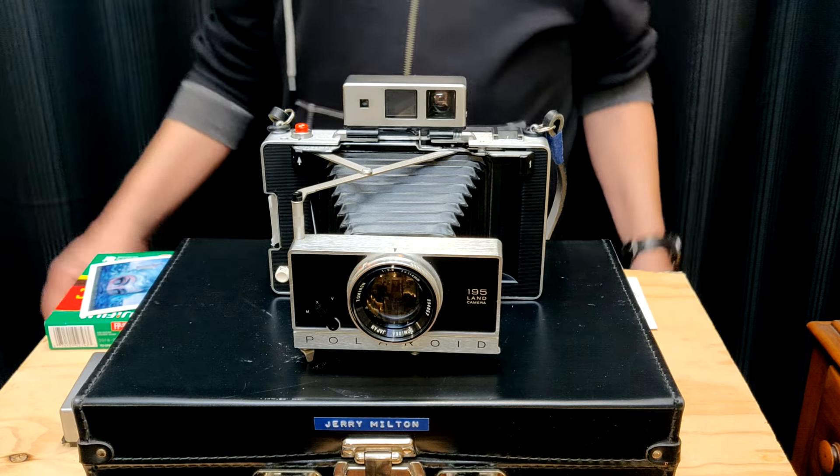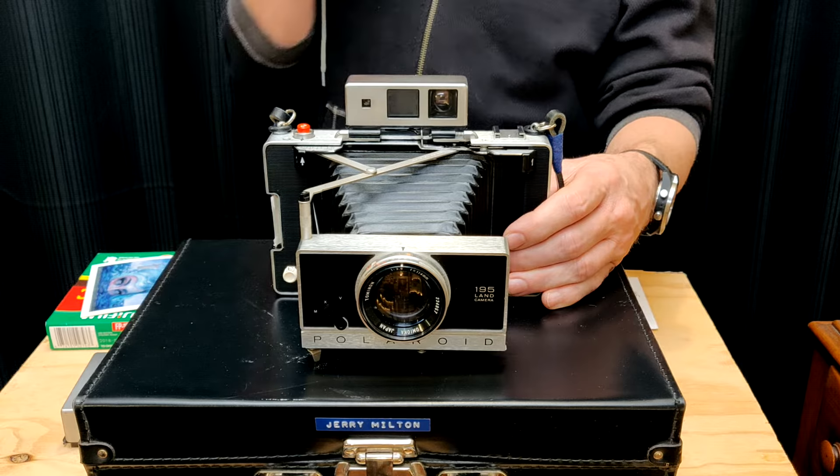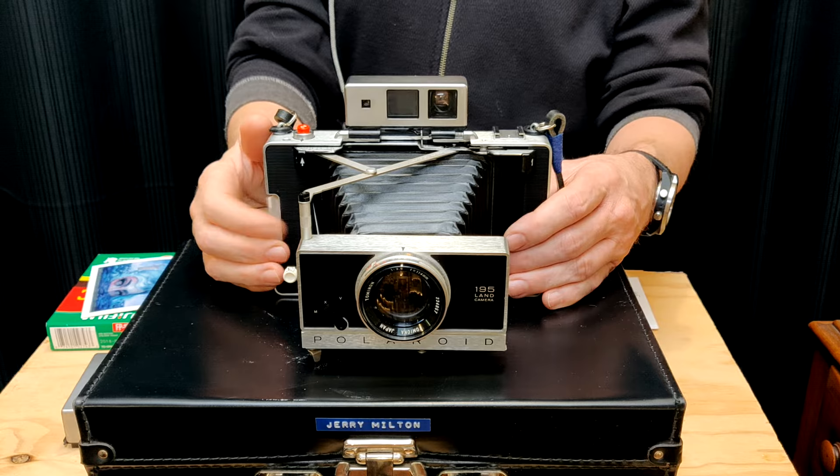I am back with more PacFilm info. This time, this episode, I'm going to cover what they consider their professional line of PacFilm cameras.